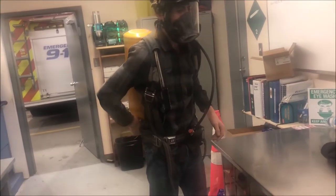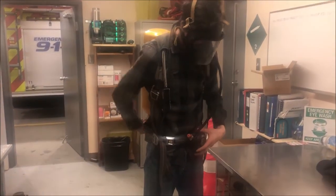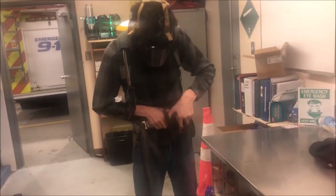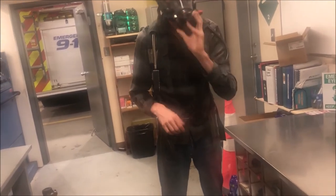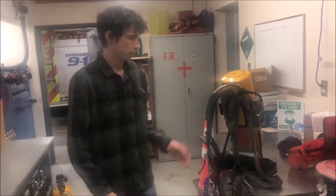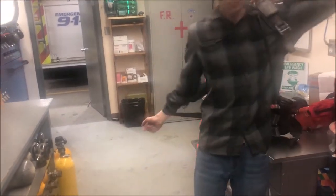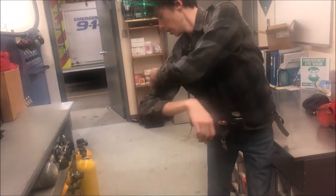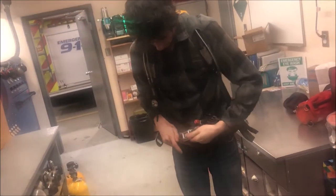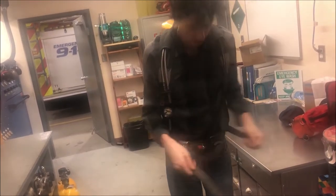Now I will simply turn that back on, check my air — we're looking all good — and pop out my mask. The other method for putting on your pack is, I'll be honest, quite simpler. And then, same as before, tighten your straps, buckle, tighten, and tighten, and you're good to go.